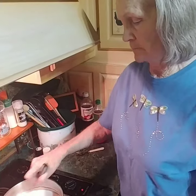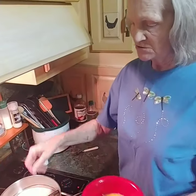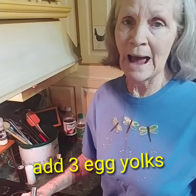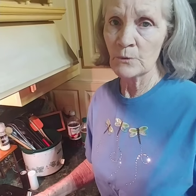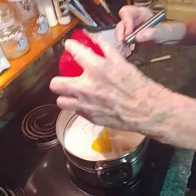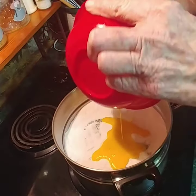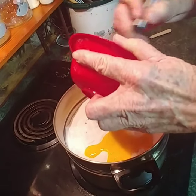Now here's three egg yolks. We've separated the eggs — we need the whites for the meringue — so we've got the three egg yolks all ready, stirred. We're going to add them to this, and then to this we're going to add two cups of milk.